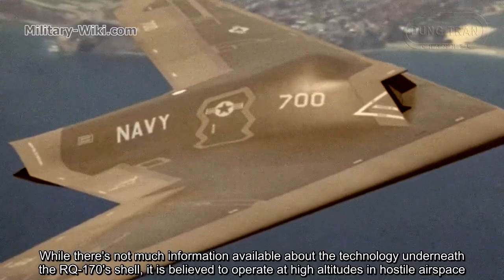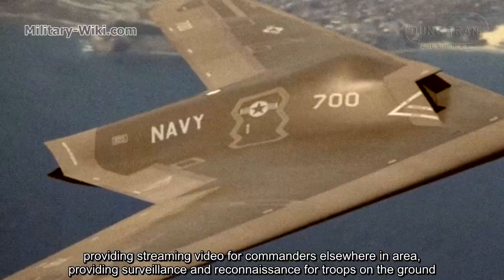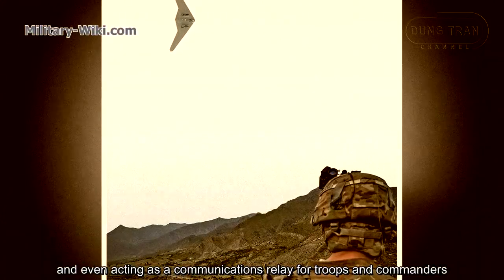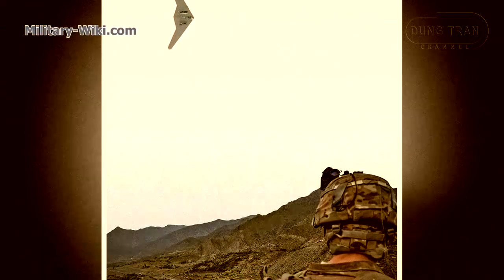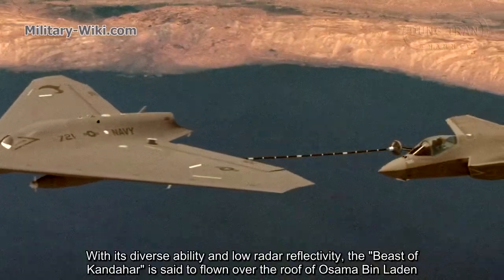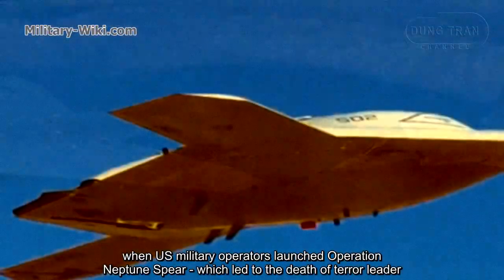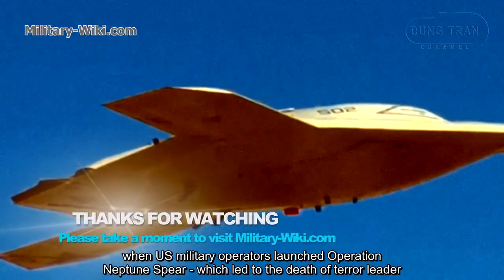While there's not much information available about the technology underneath the RQ-170's shell, it is believed to operate at high altitude in hostile airspace, providing streaming video for commanders, providing surveillance and reconnaissance for troops on the ground, and even acting as a communications relay for troops and commanders. With its diverse ability and low radar reflectivity, the Beast of Kandahar is said to have flown over the compound of Osama bin Laden when U.S. military operators launched Operation Neptune Spear, which led to the death of the terror leader.